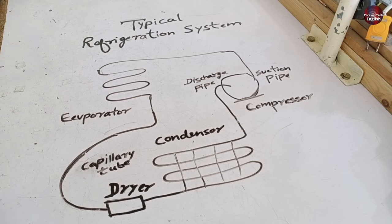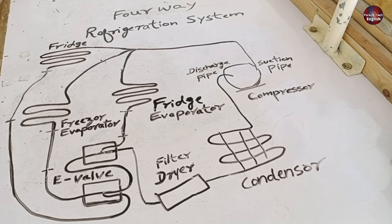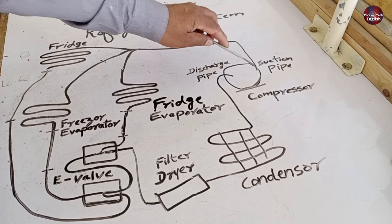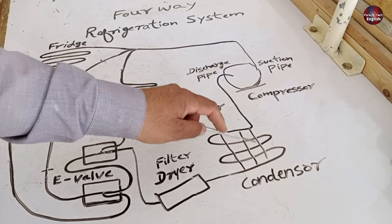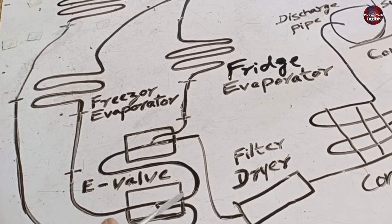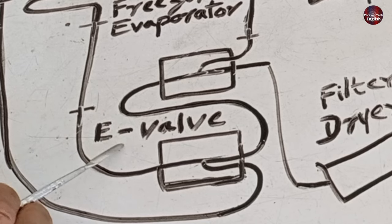Now, how does the refrigeration system work in this refrigerator? A four-way refrigeration system is installed in this refrigerator. Same as the conventional system, a compressor is installed with suction and discharge lines, and a condenser is installed inside the fridge body. When the gas flows further from the dryer, the system is broadened — two magnetic valves are installed to make a four-way refrigeration system.